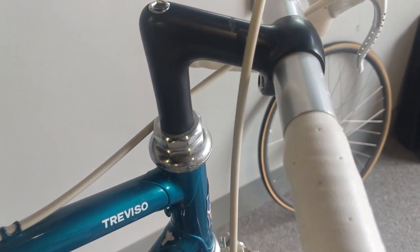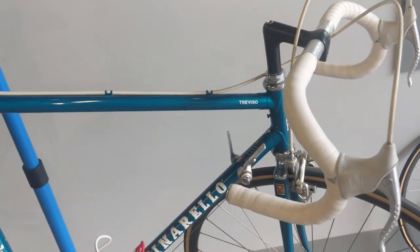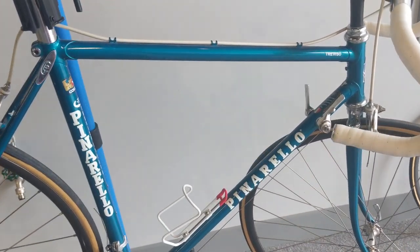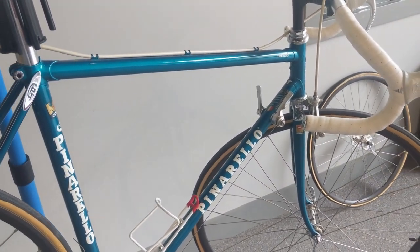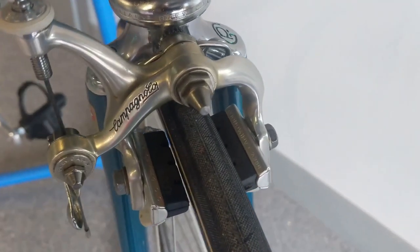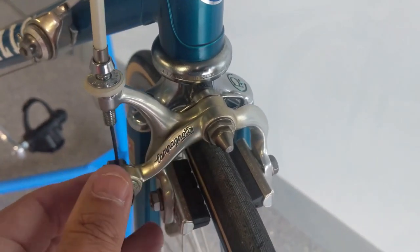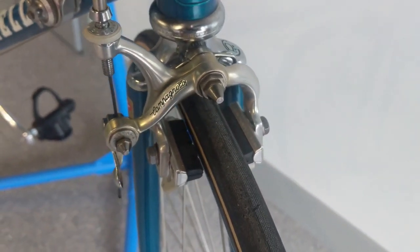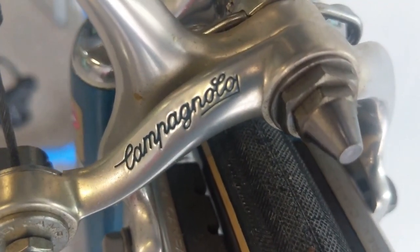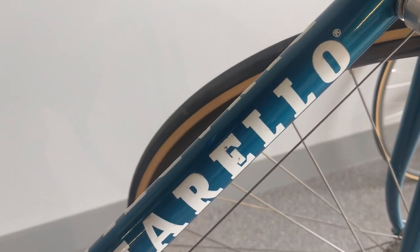What do you guys think? Put it in the comment section below. This 80mm stem has to go — probably replace it with 100mm. What do you guys think? Now the frame set isn't my size, so it's a wall hanger. The condition is beautiful; there's a little bit of yellowing here, I think that'll polish right out. Totally dig the way they put the blue in the script.